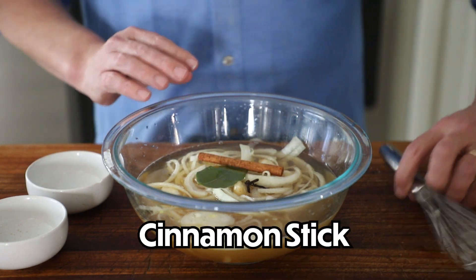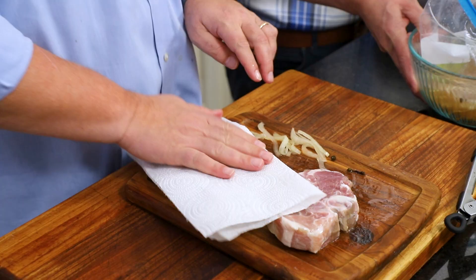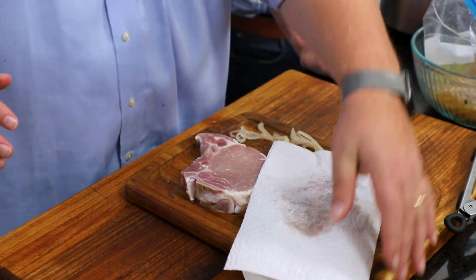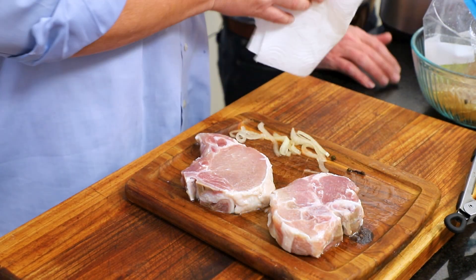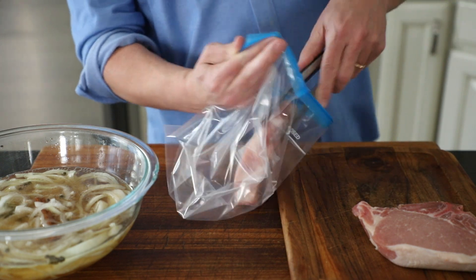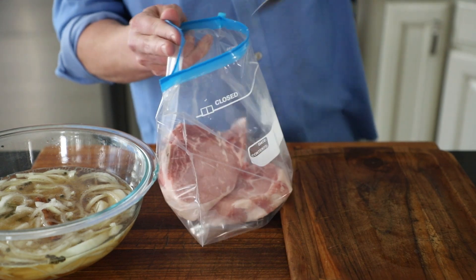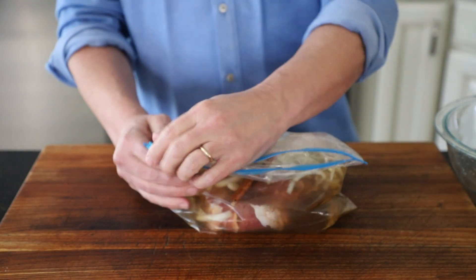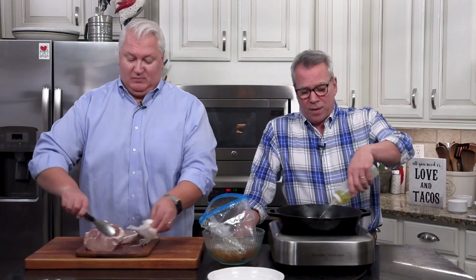Those flavors give it kind of an autumnal feel — it's so good. The chops we've got are loin pork chops. They're really flavorful. I love to do them bone-in, but you can do either way. Today we're just doing two, but this recipe is ideal for four chops. Put them in a big ziplock bag, pour the brine in, squeeze the air out, zip it up, and forget it for a couple of days. You could do 24 hours and it'll still be delicious, but two days makes them really tender and the flavor is really, really good.